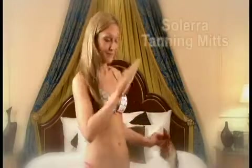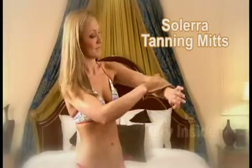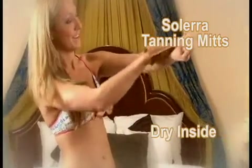Now there's a better way to tan with Solera Tanning Mitts. Each mitt is dry inside and the outside of the mitt puts the tanner where you want it evenly, not streaky. It gives you a gorgeous even tan anytime you want.